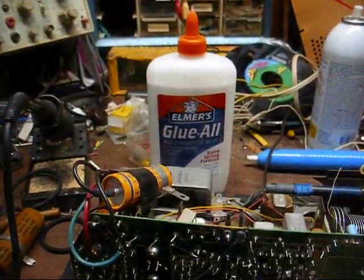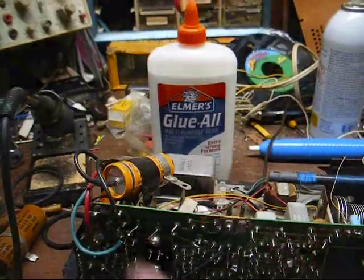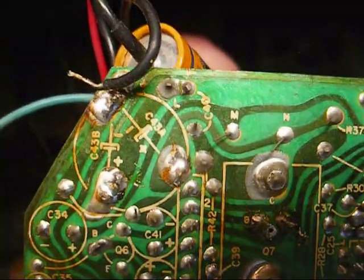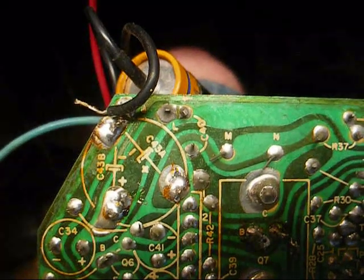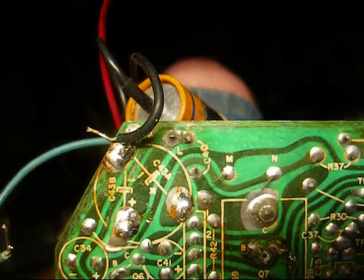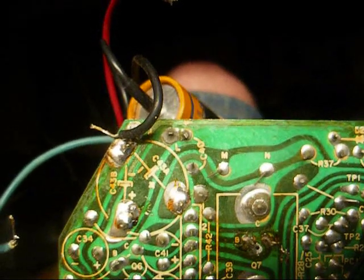Now the first thing we're going to do is take care of this filter cap ordeal here. The reason you don't jump a good capacitor across an old one is because if the old one were to short, that could present a problem.